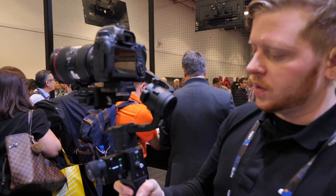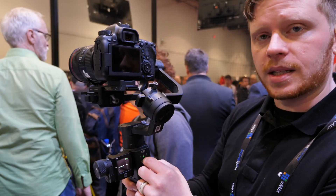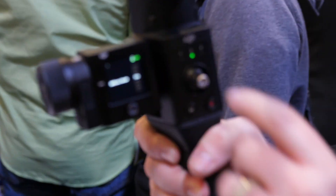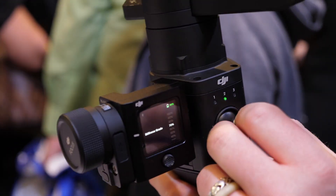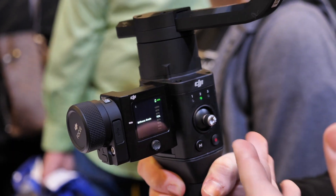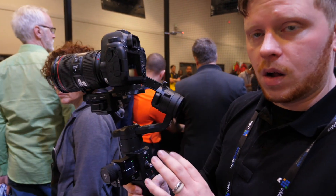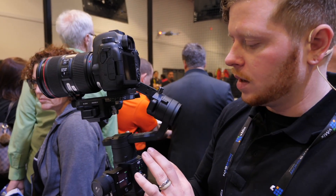Part of DJI's specialty, besides just creating gimbals, is this joystick-type control. Right now we have a stub joystick — easy to control, super responsive. You can set all different profiles as well, so if you want it to be slower or faster, you can set it and control it based on what you want.